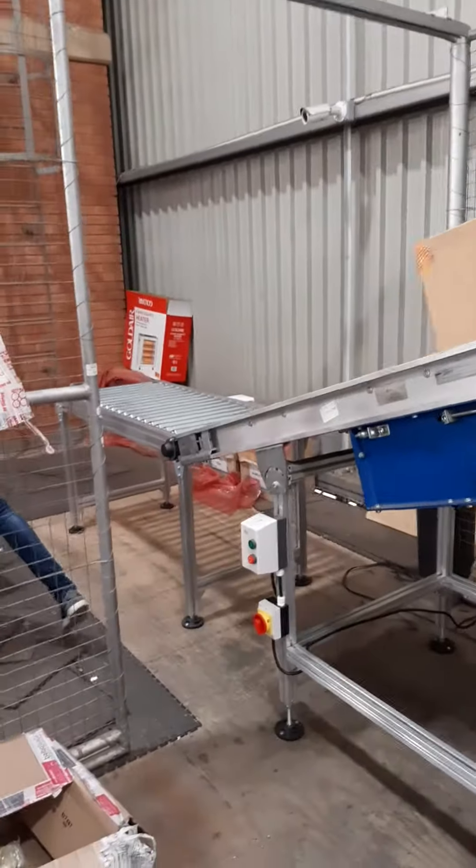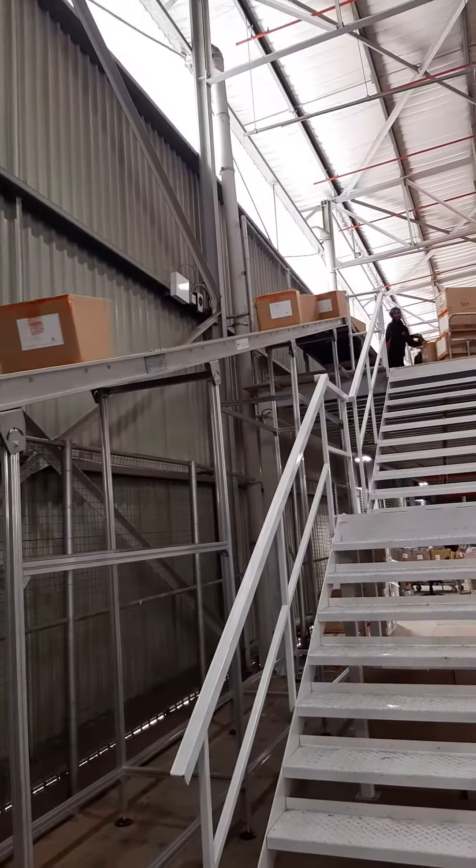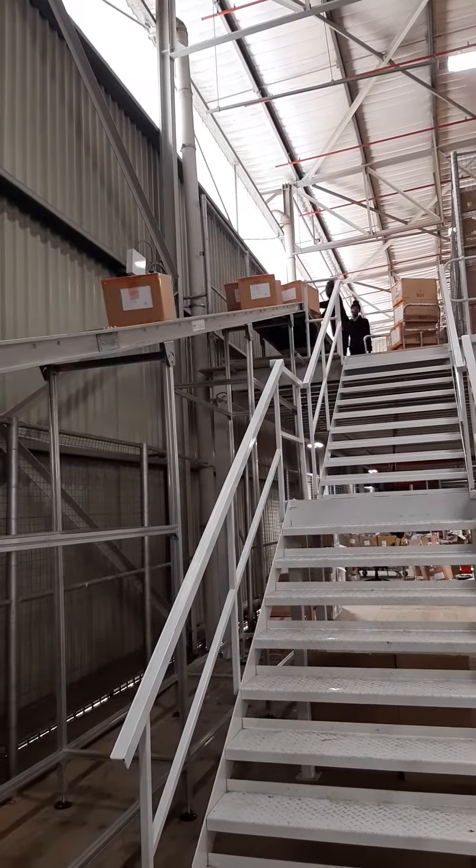So we signed off on the fourth conveyor. Thank you for watching.